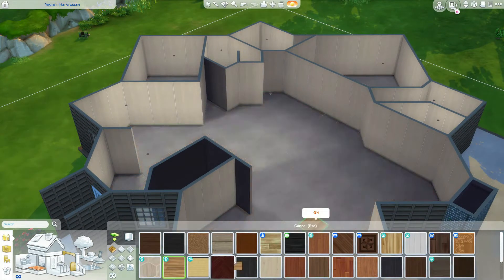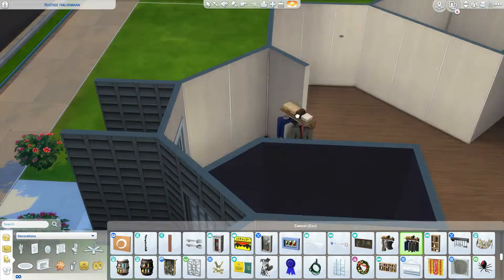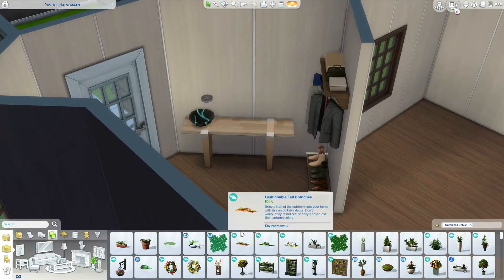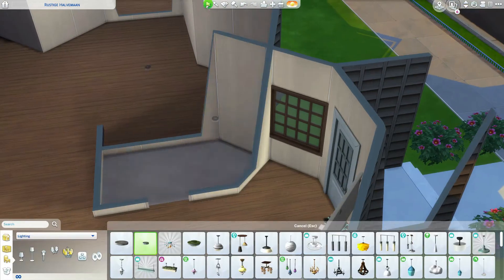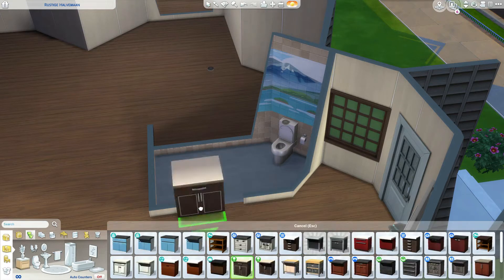I accidentally deleted the bathroom area so I replaced it. I wanted to have a wooden floor and light wooden walls. Nice contrast in the entryway — you can hang your coat and place your shoes, a bowl for your keys, and a mirror to check your hair. And here we have the half bathroom. I really love those tiles — they're also from Snowy Escape and make a nice pattern.